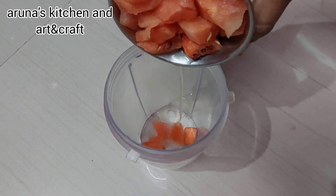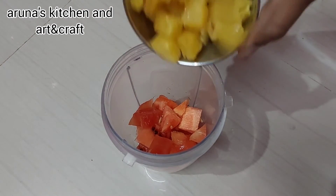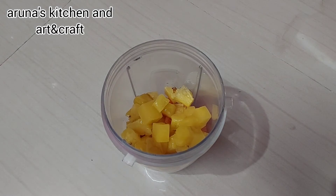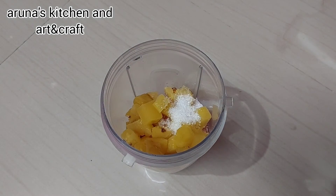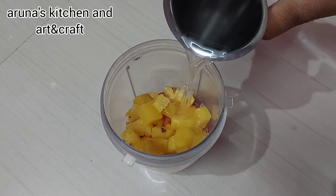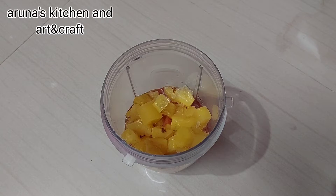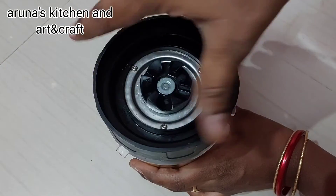We will add a jar and add a water blend. 1 tablespoon of pineapple, 1 tablespoon of sugar. We will add cold water, add ice cubes, and blend.